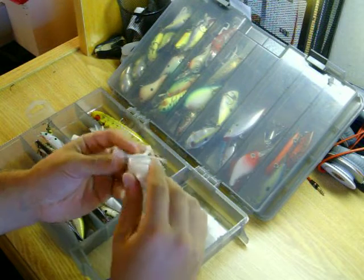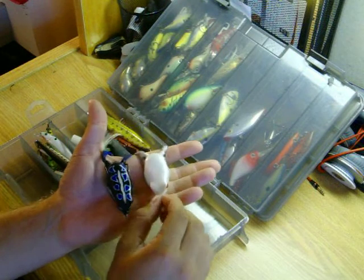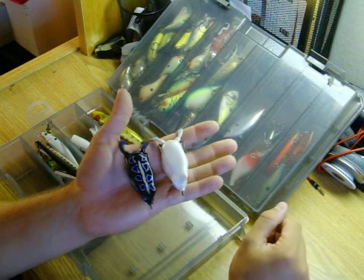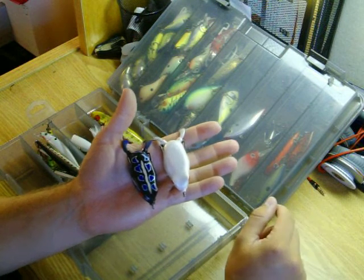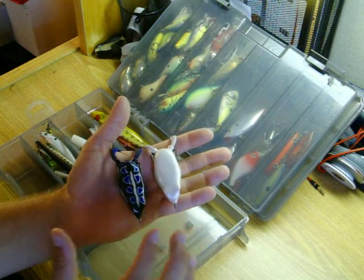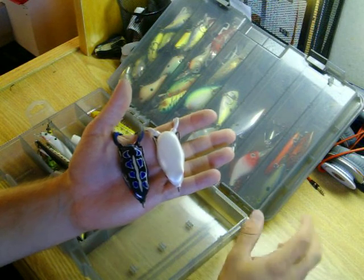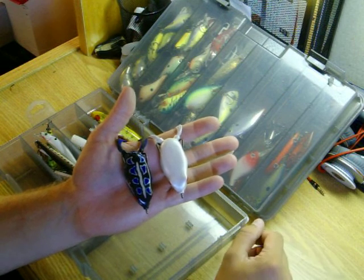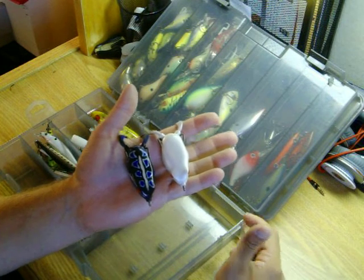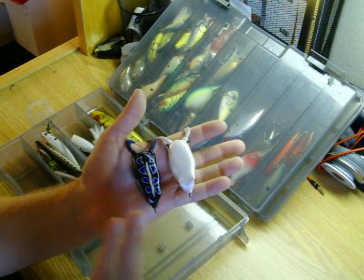Another new topwater bait I'm really big on are the Spro Bronzeye Frogs. These in particular are the 65s. They do make the Spro Bronzeye Frogs Juniors, which are a little smaller. Bass just eat these things up. Recently I've seen videos and talked to people who take the walking-the-dog technique from the Zara Spook and apply the same technique with these frogs — they call it walking the frog.